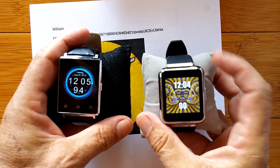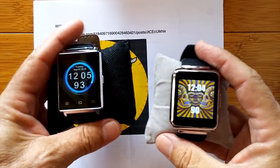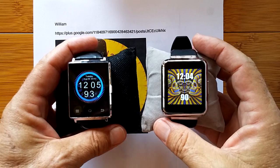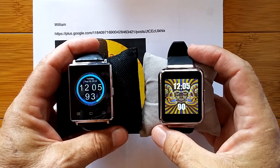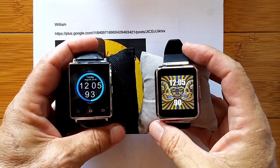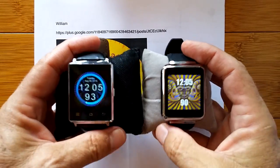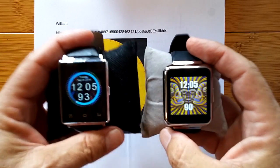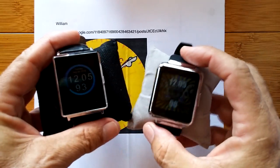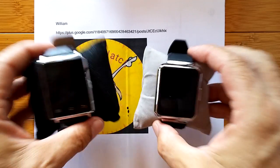Then came along the square watches — the D6 from Number One and the Q1 from Finau. Not only were they square, but they were bumped up to Android 5.1. And running Android 5.1, we could still install these custom watch faces. That was exciting. So we had two classes of watches: the Android 5.1 square and the round Android 4.4 watches.